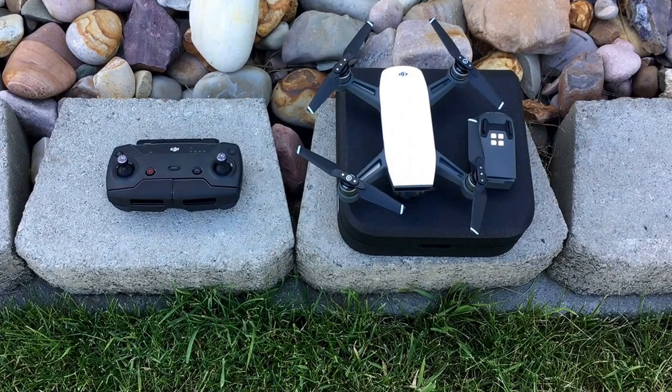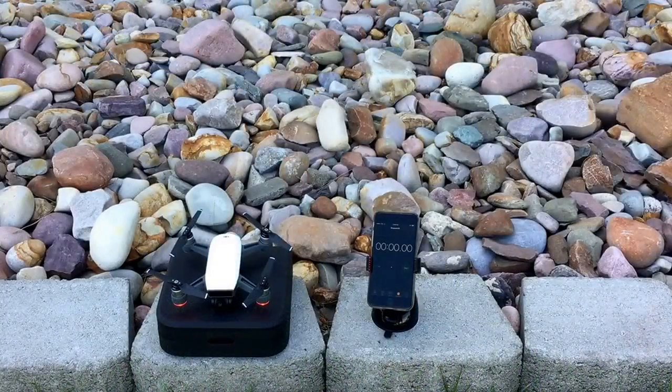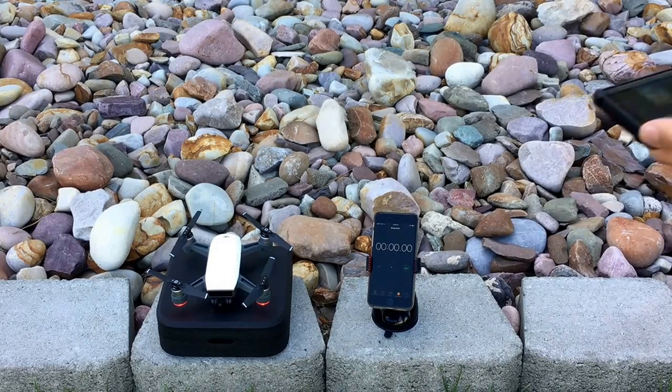I just wanted to hover it and see what I'll get. I'll test both batteries to see if it holds up — whether it's 10 minutes, lower than the expected 16 minutes, or if it actually hits the true time. Here we are, ready to launch. I'm going to hit the start button and the launch button simultaneously — let's go ahead and try this.